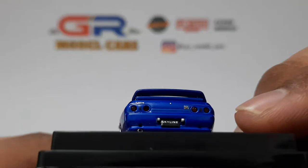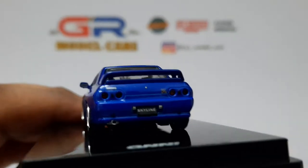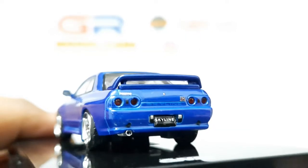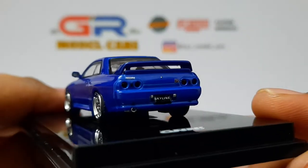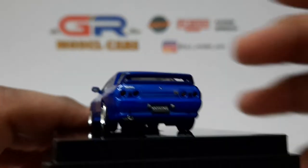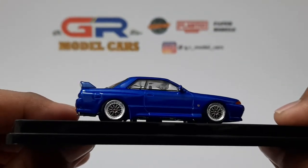Moving on to the back — the Nissan logo and the GTR logo are photo-etched and are not decals. ENO64 has done a wonderful job on the details of the car. There is the rear wing with the lip spoiler under it. And this is the right side of the car.